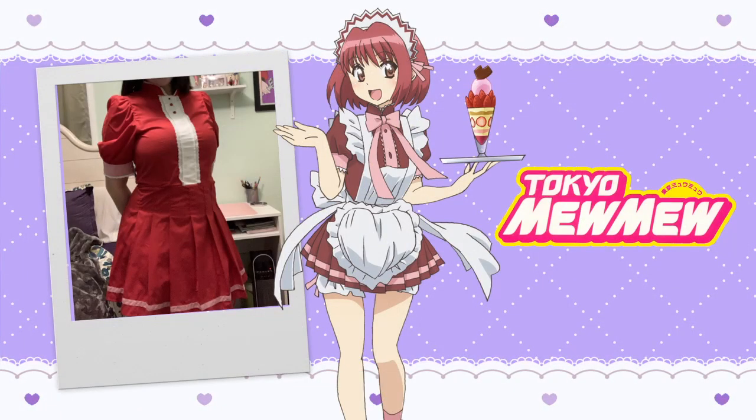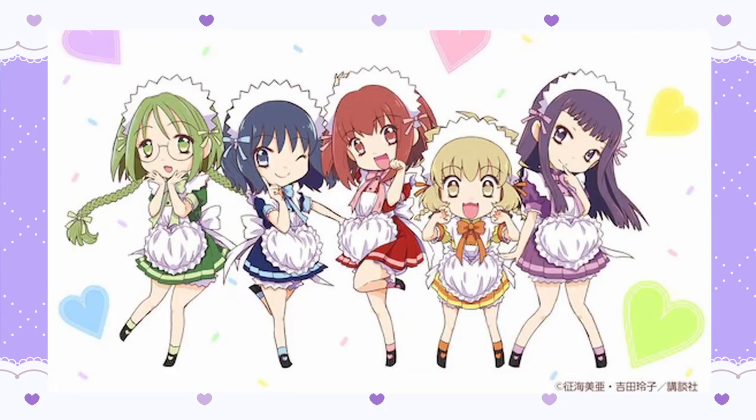Hello! Today I'm going to show you how I made the dress for my Ichigo maid uniform from Tokyo Mew Mew. This tutorial will work for any of the Mew's maid uniforms.